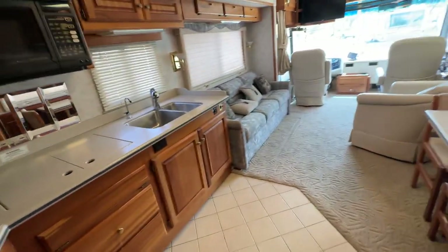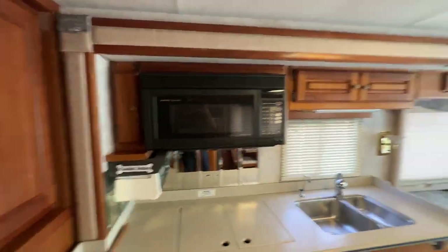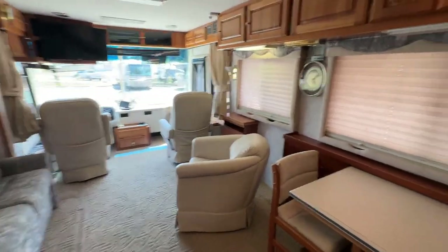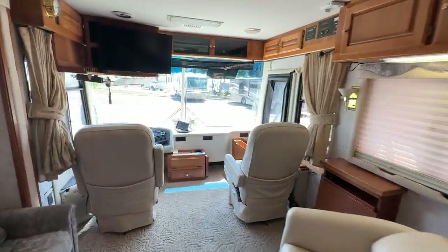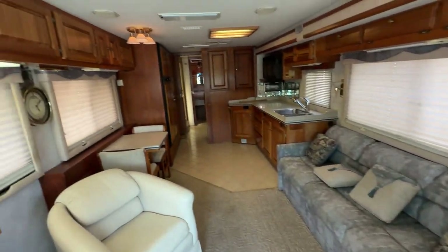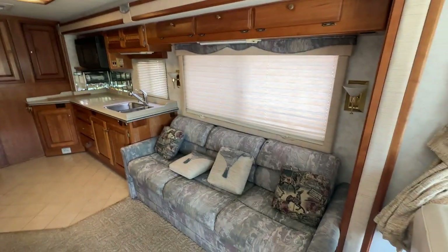If you're in the market and you want to get a nice diesel pusher but you don't want to spend a ton of money, and you want just something nice to cruise around in or travel with your family, I would consider this because one, it's a pre-DEF unit - you don't have to mess with any of that emissions stuff. And it's a solid coach, runs good. I think whoever gets it will be plenty happy with this rig. So give us a call - 936-253-8130. Thanks for watching.